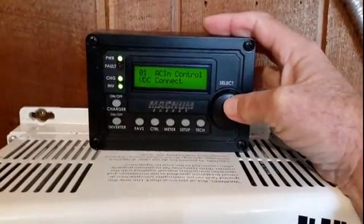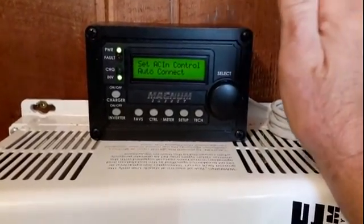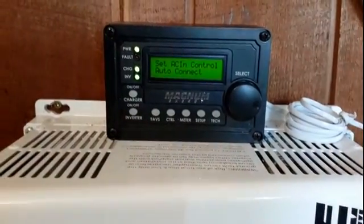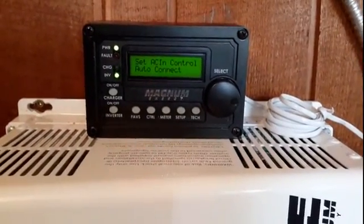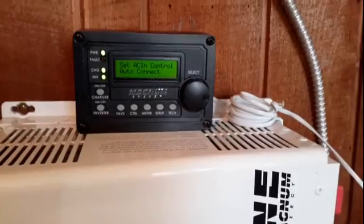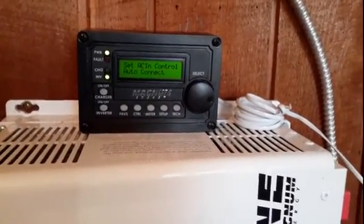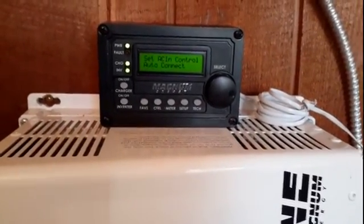Normally what I do is I run in what's called auto connect mode. Auto connect mode means you're always running off of grid power unless there's a power outage, so as soon as there's a power outage it will automatically click to inverter mode and you've got power. The beauty of the Magnesign is it switches in 13 milliseconds, which means it's not even half a sine wave — nothing gets affected, your TV doesn't get affected, your lights don't flicker.